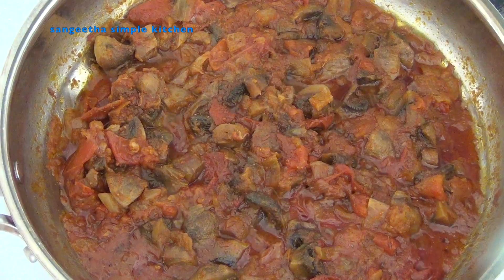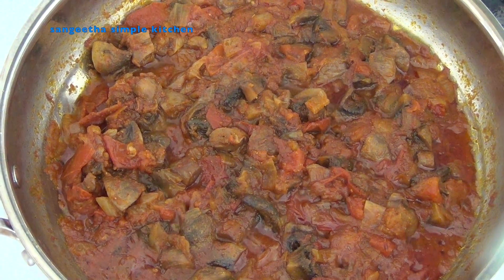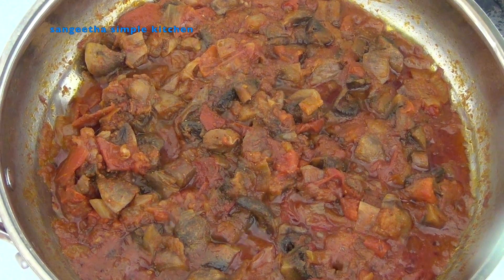We are going to make a simple recipe. Easy recipe, healthy recipe. Now we are going to start the process.